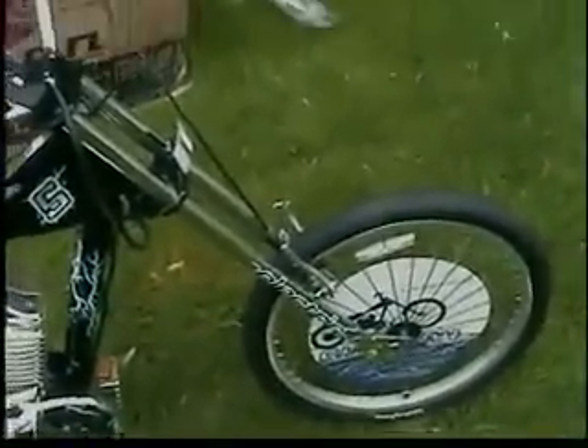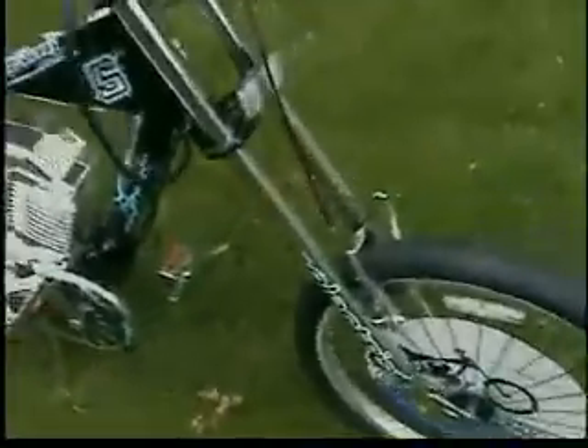I tried putting the front forks from this bike onto my old Stingray — which has a flat right now on the back — but the front forks are 3 inches longer, so I still have no front brakes on my Stingray with the motor. That will probably do circles around this bike.